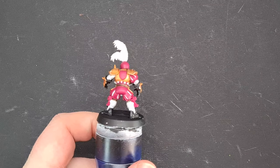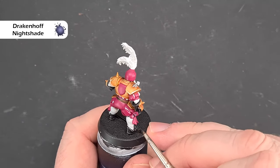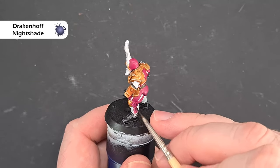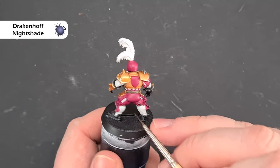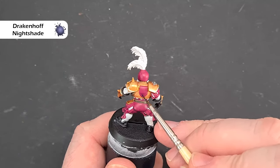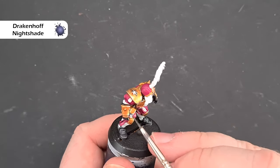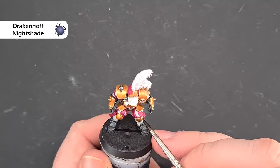When we've carefully painted all the pink, we want to shade some of these areas. I'm going to use Drakenhof Nightshade because the blue contrasts nicely with the pink. If you haven't got Drakenhof Nightshade, Nuln Oil works fine. What I'm making sure to do is work it into the recessed areas — not covering the whole area, just popping it towards the bottom to simulate a darker shadow. Once it's dry we'll come back and highlight it.